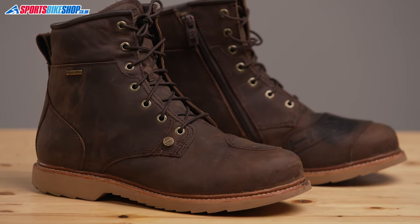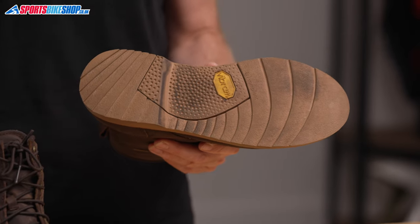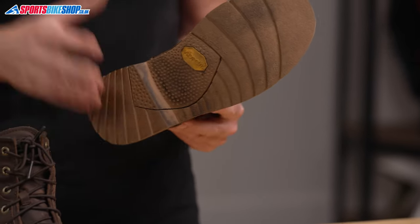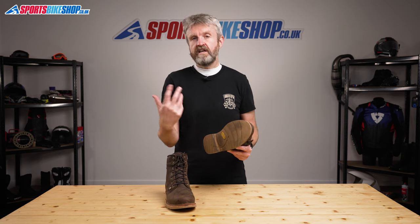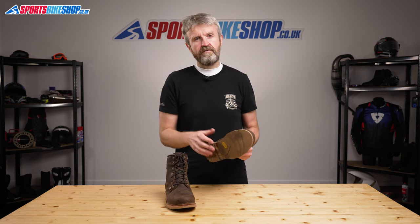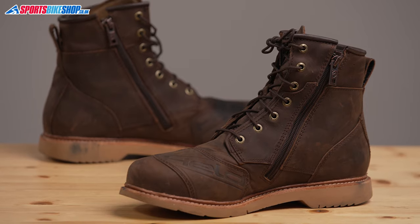Moving on to the sole, it's a reinforced Vibram sole — reassuringly stiff for protection but also comfortable to walk around in. As part of this review I spent a day working in the office and the warehouse here at Sports Bike Shop in these boots and I found them comfortable for general wear as well as for riding.